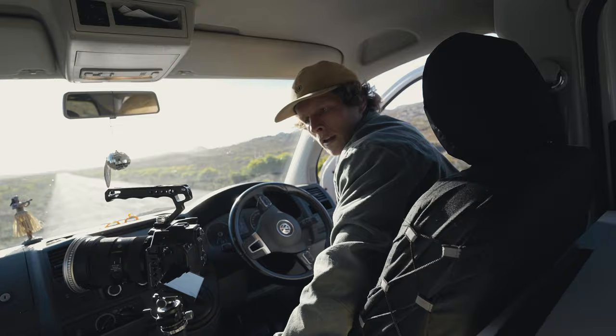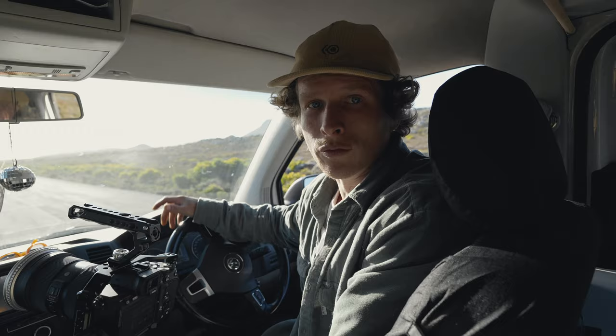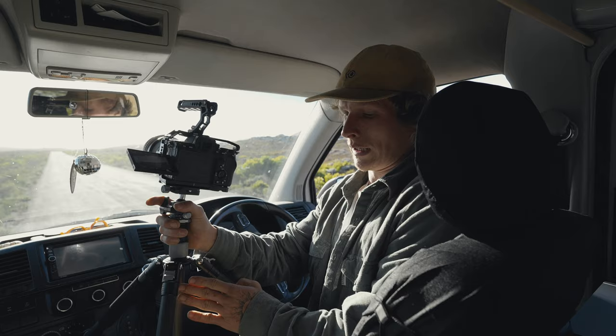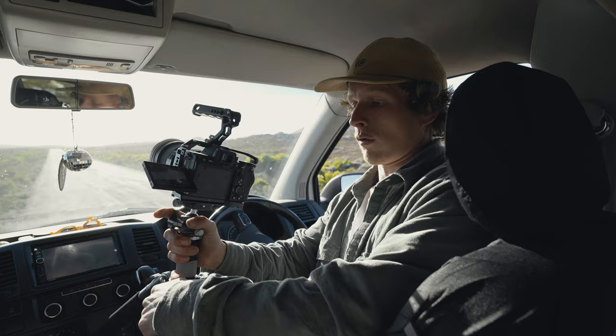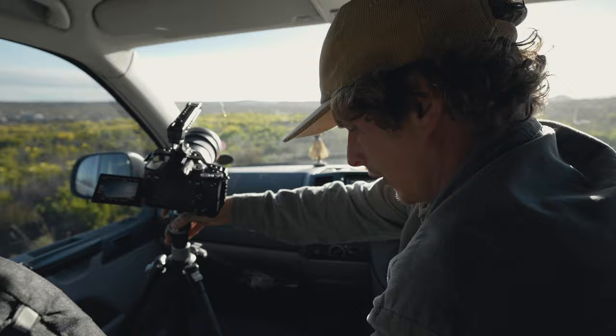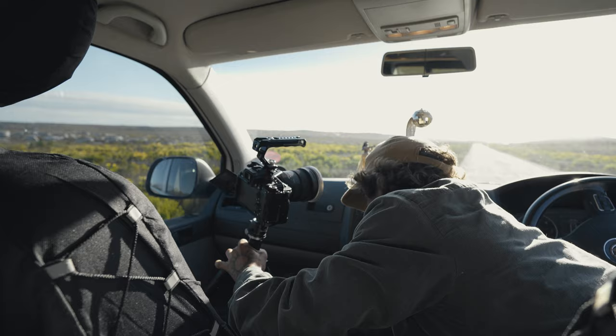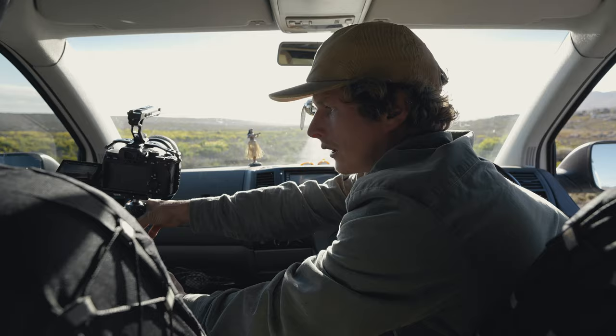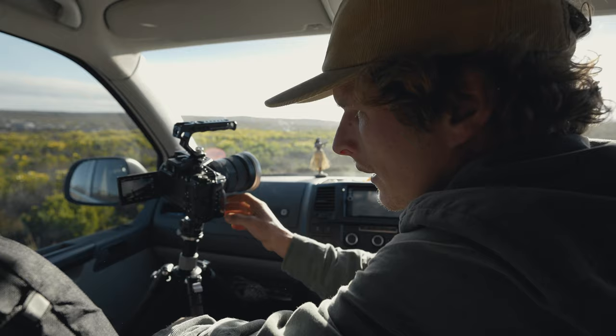One shot is gonna be looking forward and showing the road, and the other one is gonna be kind of looking back onto me. Something really nice about this tripod is you can set the legs at all different increments — you can either make them really steep or you can make them really wide and span out, where they can actually go all the way flat. So I want to make it perfectly fit on this seat, and then I'm gonna make this front leg really long. Another nice thing is that you have this middle column that's independent and you can lift up the height as well.